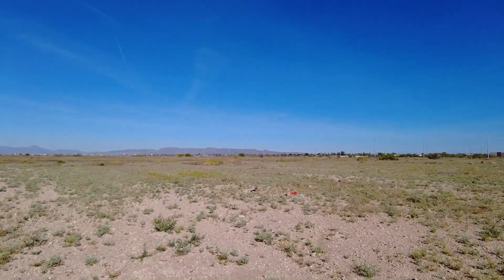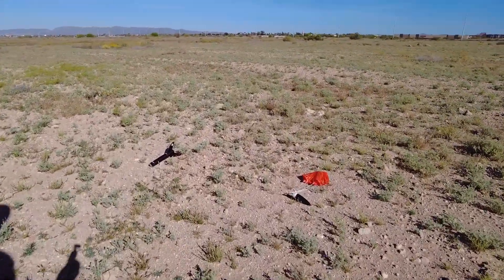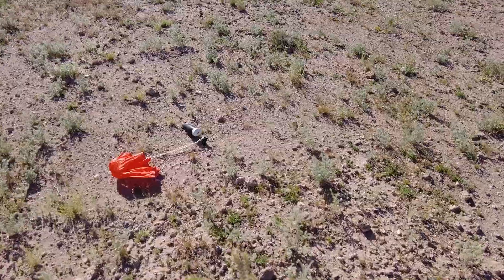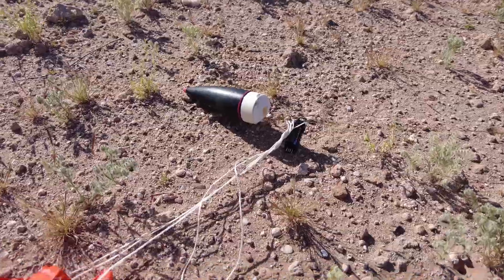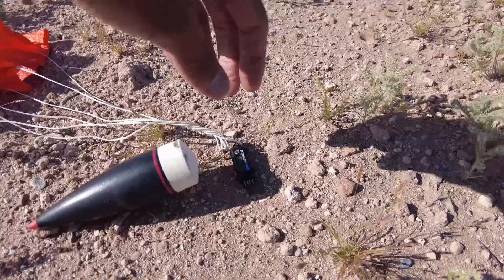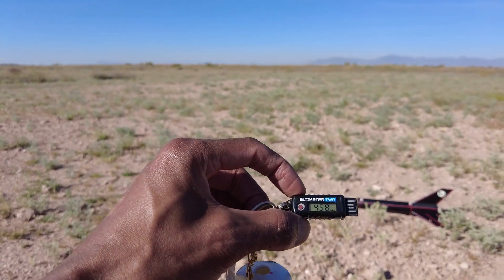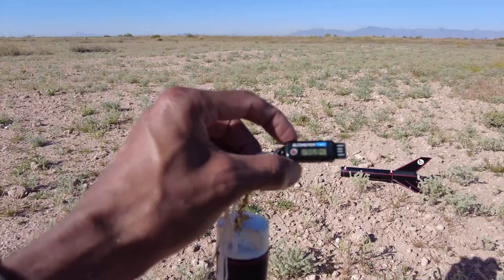Here we go, and here it is — home on the ground. Stealth Alpha. Motor still in there. Altimeter. I see the orange came off — I had a little protector on the altimeter that came off. But we have a reading. Altimeter reading — let's see what we got. Wow. 458 miles per hour. 1,968 feet.